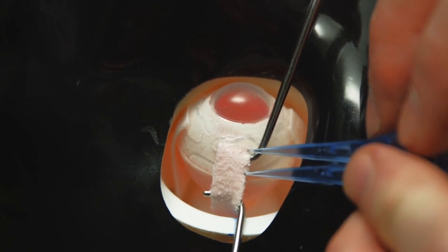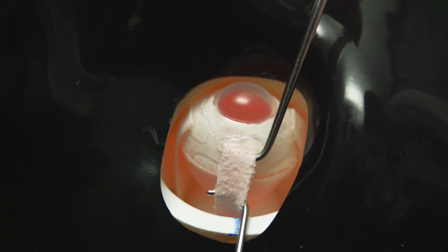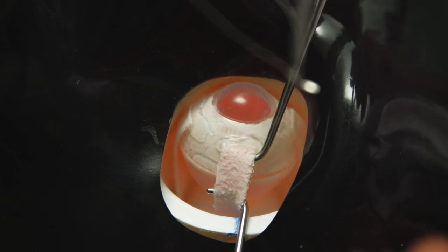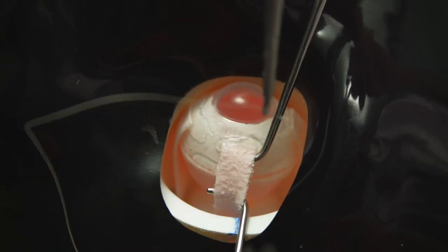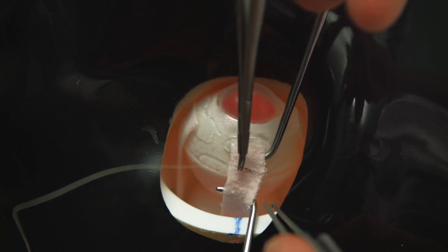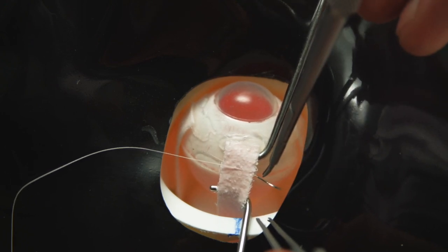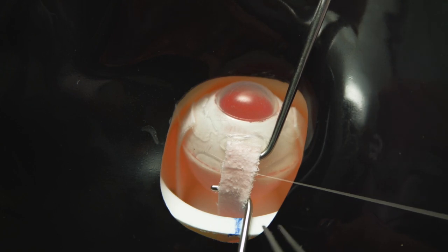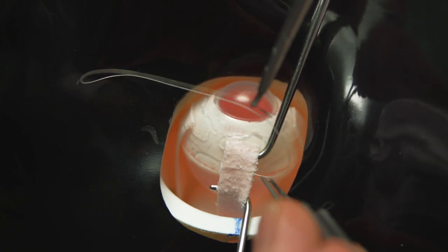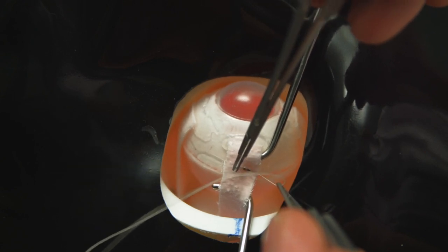Here we're showing a left lateral rectus resection — a 5mm resection, just being measured. There are of course many different ways of carrying out resection muscle suturing, and in this particular case we're illustrating an interrupted suture technique. Many surgeons prefer using a continuous suture technique, which can also be practiced using these eyes.